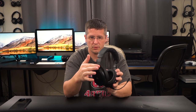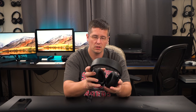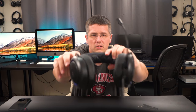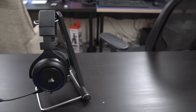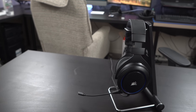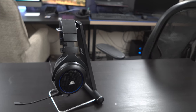Comfort-wise, there's some metal through here and everything else is plastic. They look like open-back headphones but they're not — it's just an aesthetic choice. The detail on these with the blue stitching is pretty nice, and you've got the Corsair branding on there.